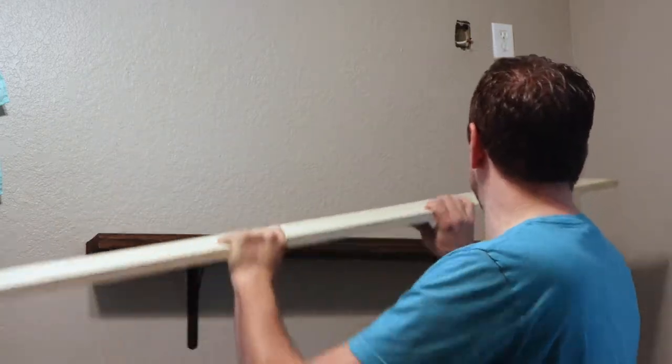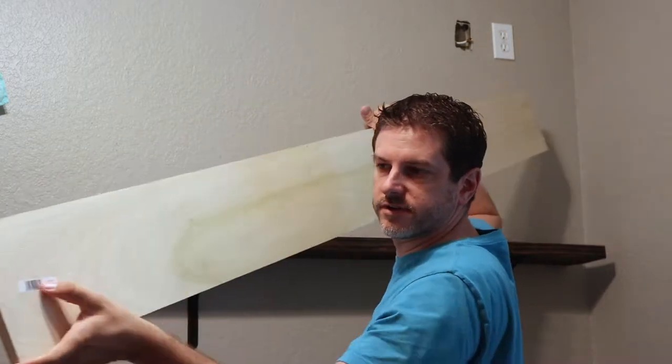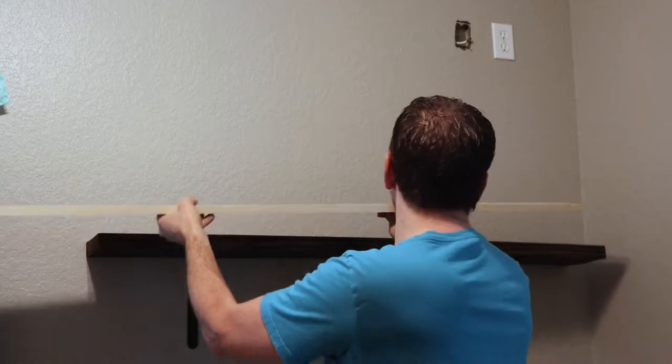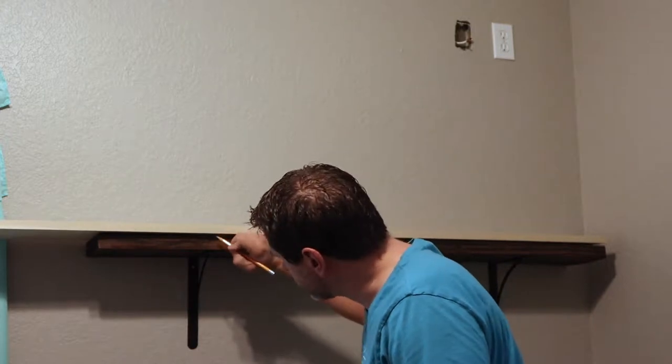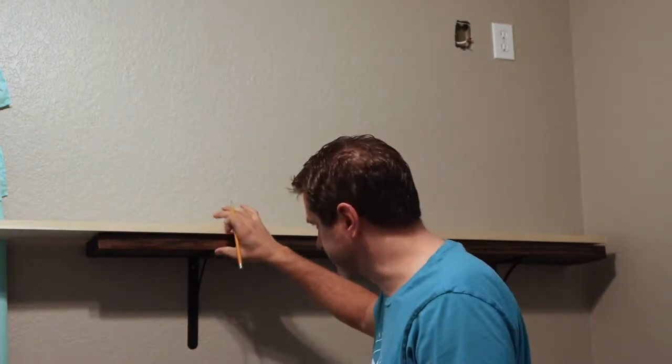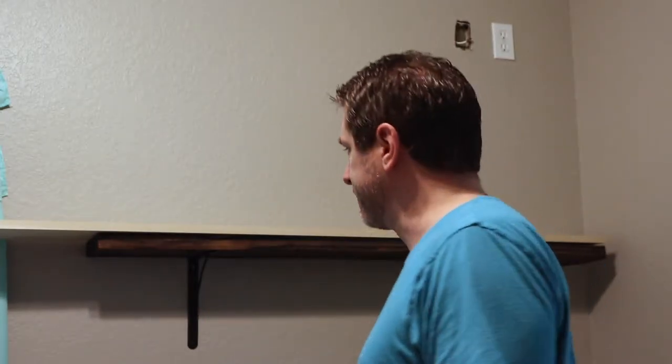We basically want the exact same size shelf as the one that's up here. So I'm going to make it real easy on myself and just put this new board up on top. There's a sticker on one end, so rather than mess with that, I'm just going to cut that end off. If I line it up flush on one side, I can use a pencil and mark the end. I'm also going to put a small mark where the screws are going to go for the bracket, so I know exactly where to put those screws to make sure it's centered exactly where the old shelf was.